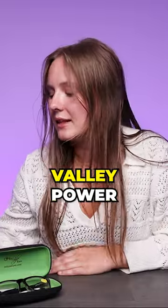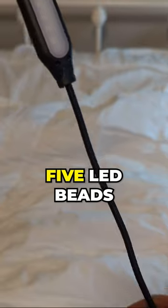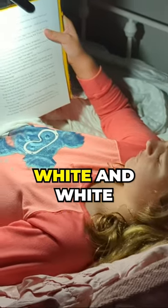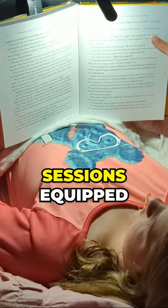Now let's move on to our second product, the Lee Power Clip-On Book Light. This handy reading companion features five LED beads that illuminate a larger area than normal LEDs. With warm light, daylight white, and white light options, you can choose the most suitable and eye-friendly lighting for your reading sessions.